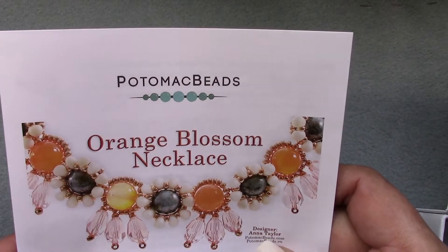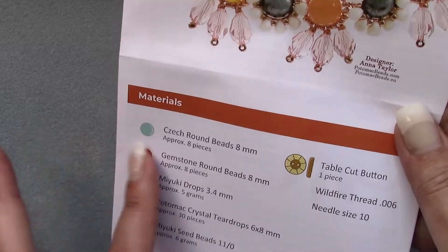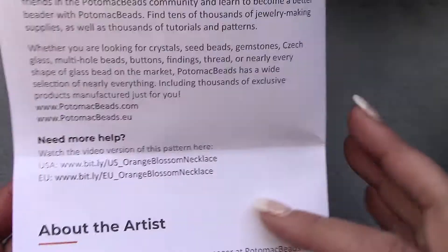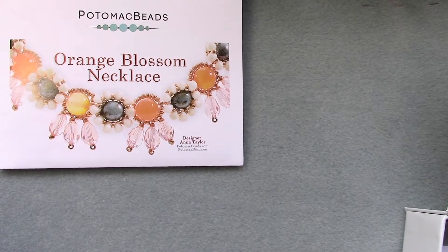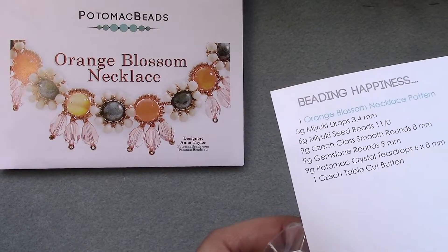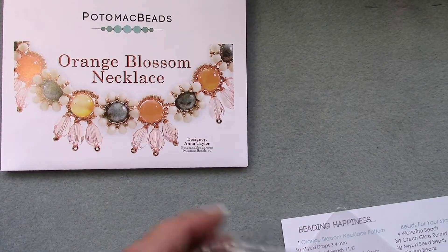There's a paragraph to inspire, and then they have the Orange Blossom necklace pattern — isn't that different? Very pretty. It has a list of materials. It's a very cheerful pattern with beautiful, easy-to-follow instructions. Anna Taylor is the artist. You get one pattern with the best bead box, and on the back is the list of ingredients — the supplies for the necklace pattern.